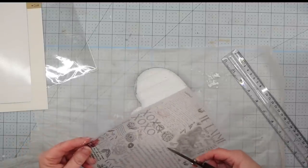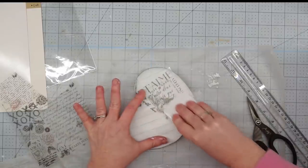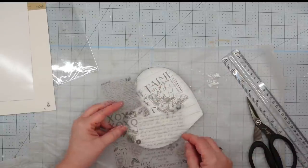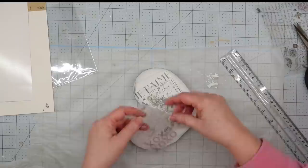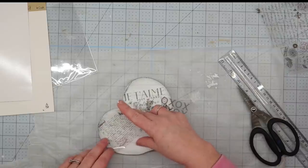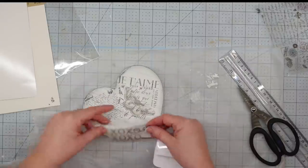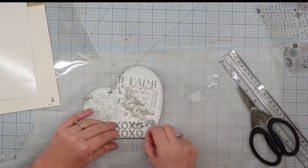Once we're finished with that, I'm going to take that rub-on transfer from the Dollar Tree and figure out which pieces I want to put on my heart. I cut those out and lay them down on top of the heart where I want them to go, then use my little spatula — I got this from Cricut, but you could use a credit card or anything with a straight edge — and rub over it really good. Then lift it up and it leaves the transfer on the piece.